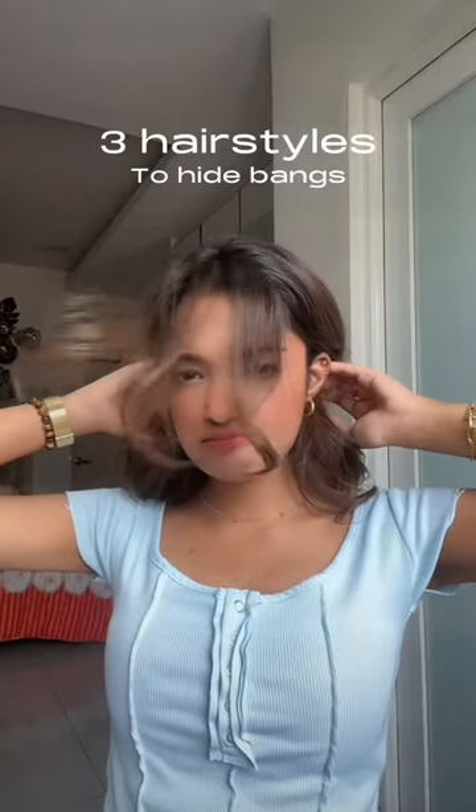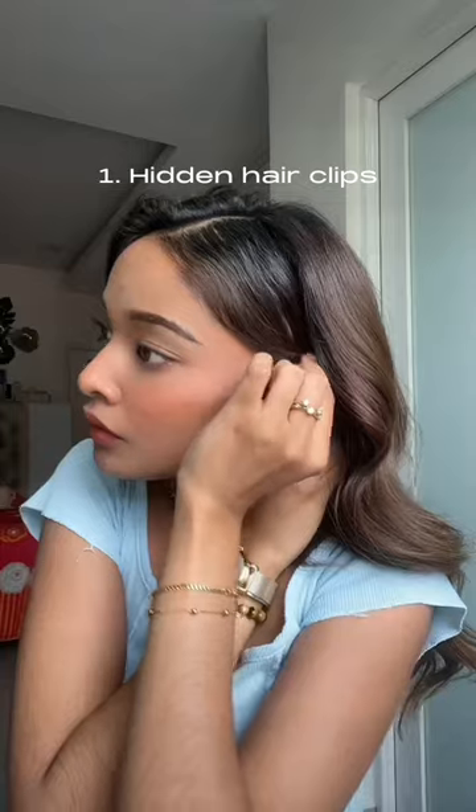Three hairstyles to hide your bangs. First up is the hidden hair clips. Use two bobby pins and clip your hair slicked to the side, just pull the back hair to the front to hide the bobby pin. Voila! All done. Looks so good.